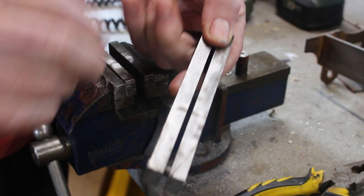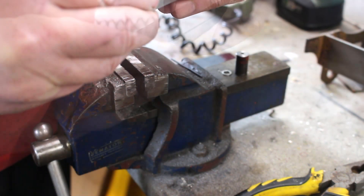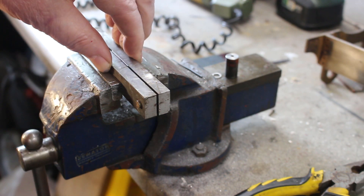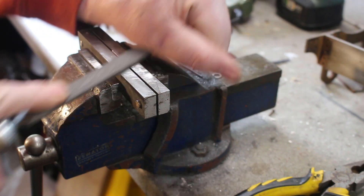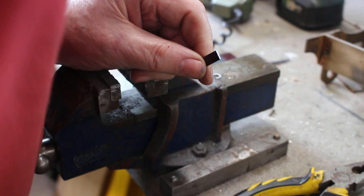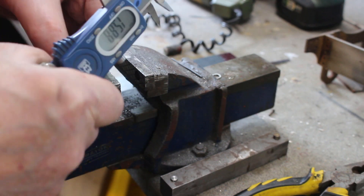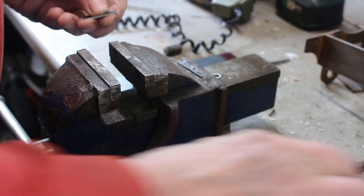It's quite well used - this could probably do with a skim up on the milling machine. But anyway, all I do is stick that in there, line up to the scribe line and grip it in the vise. I've got a file. Let's see what it's like - 7.8, 7.9 - that's good enough. Take the sharp edges off.